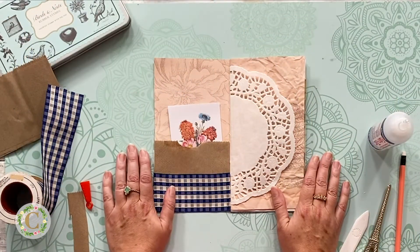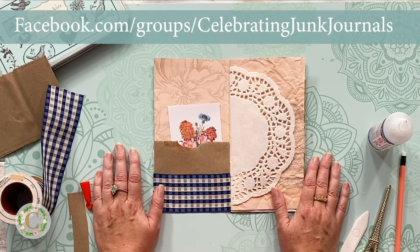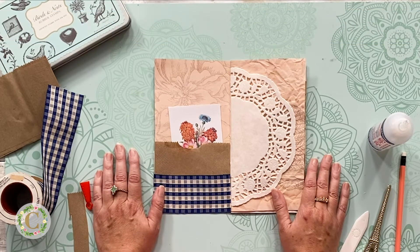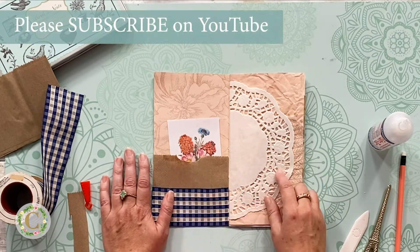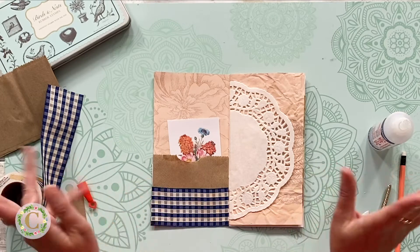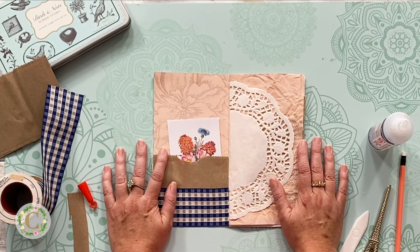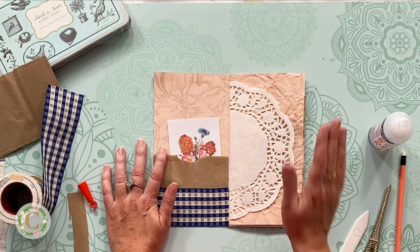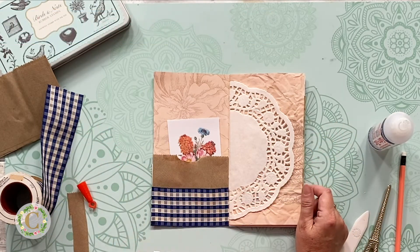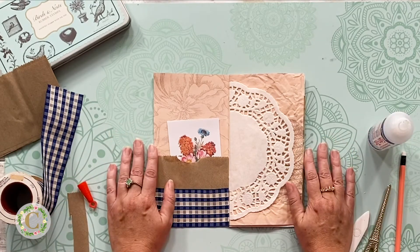I hope you guys will give this a try — I cannot wait to see what you make. If you've not already joined my Facebook group, please jump in and join the Celebrating Junk Journals Facebook group. Please make sure to follow me on YouTube, click like, and click subscribe. If you want to be alerted every time I do a new video, click the little bell and that's going to send you a magical alert that Jennifer has a new junk journal or craft video up. Please don't forget to visit the blog celebratingeverydaylife.com. I hope you enjoyed this, please send me a picture, join the Facebook group, and let's keep crafting together. Thanks so much — be blessed, and I hope you find ways to keep celebrating everyday life. Bye.